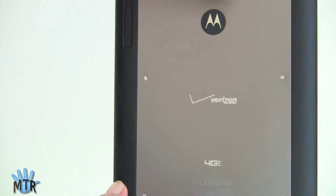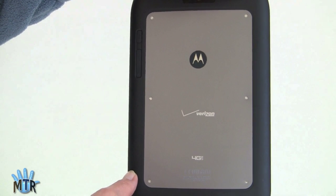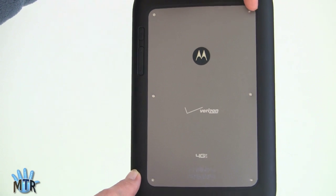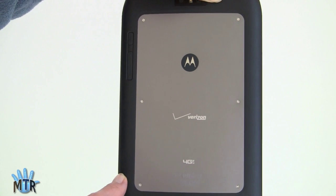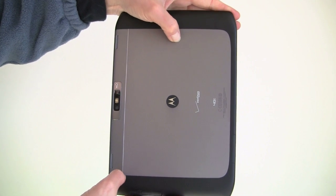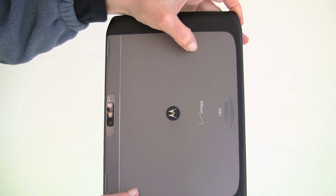There are these tiny T1 or T2 torque screws, and they actually are real screws — not just visual rivets. I unscrewed them and there's a little blue adhesive that holds them in place, and the back panel still doesn't pop off easily. Since it's a review unit, we didn't want to destroy it. In comparison, the Xyboard 10.1 has no screws whatsoever — it appears to be a compression fit for the aluminum panel — a different design.